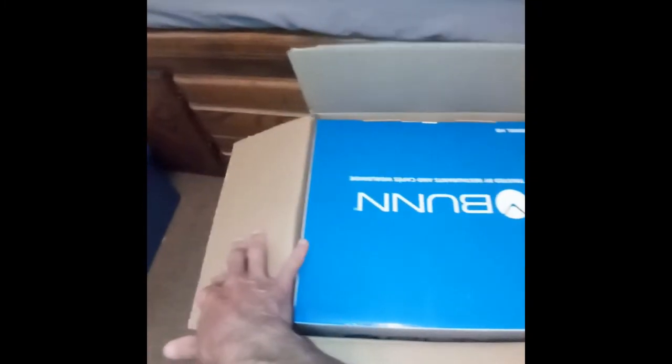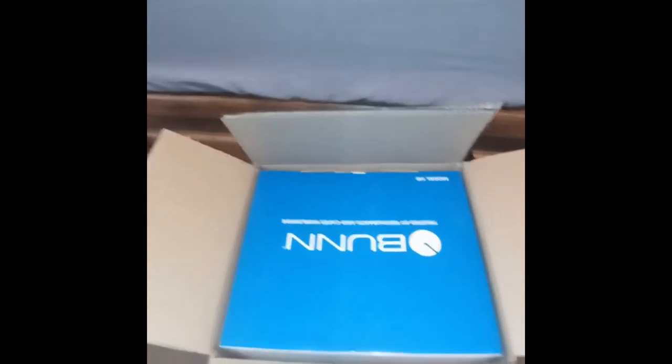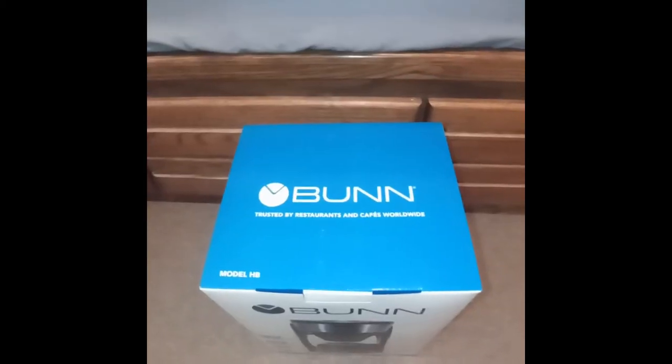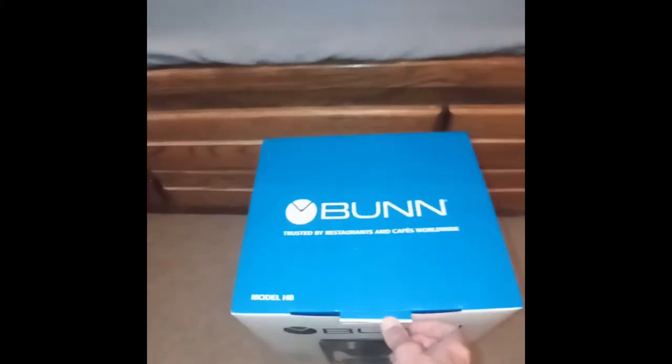Inside the box is another box. I'm going to have to put the phone down to get this out, so I'll pause. Now that I've gotten it out of the original box, I'll open up the box and see what the lid says.